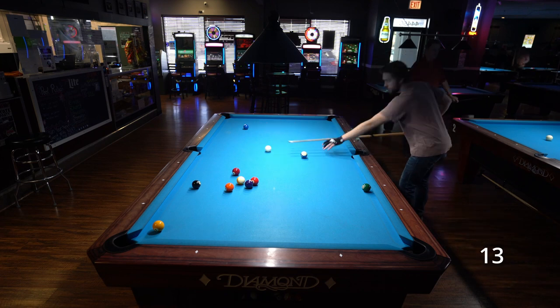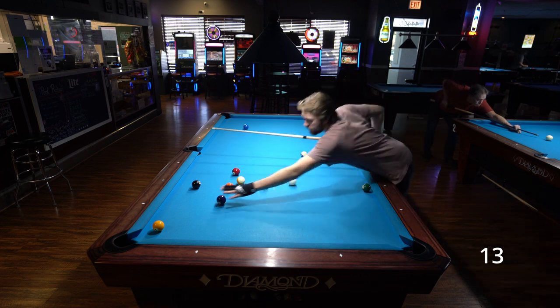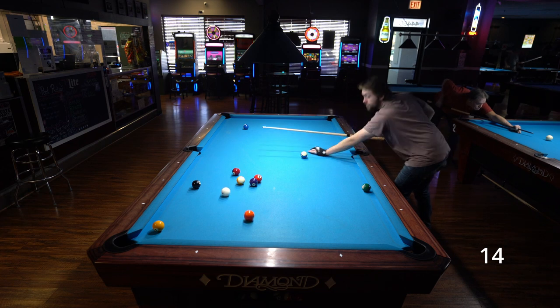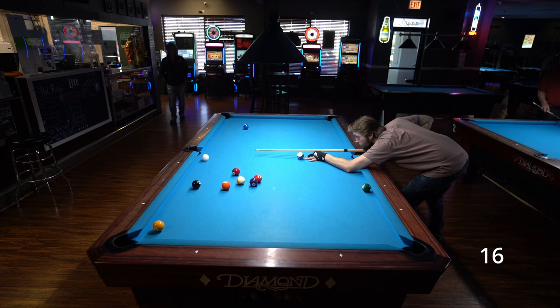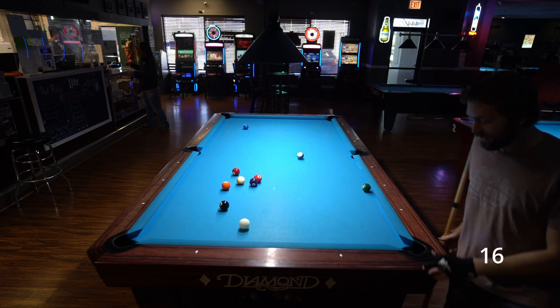So on attempt 13, I change up my aim to aim to the right of the side pocket a little bit, and it comes off at way too shallow of an angle. On attempt 14, I try the same thing just to confirm that's not the right place to aim. So on attempt 15, I change things up and actually aim left of the side pocket nipple, but I aim too far to the left and the cue ball goes nipple to nipple and bounces out of the pocket. So on attempt 16, I aim a little bit more directly into the pocket and I hit the eight ball into the one again.